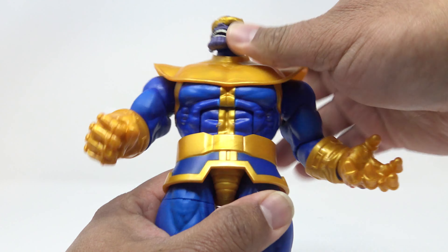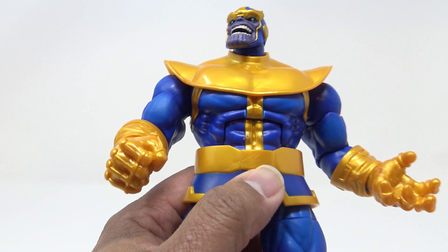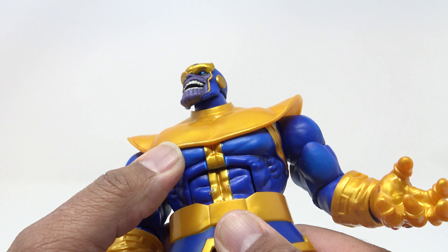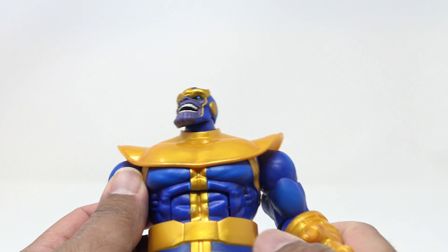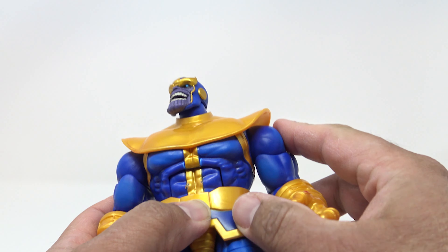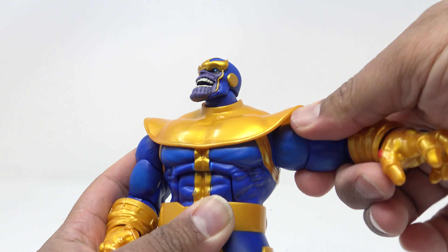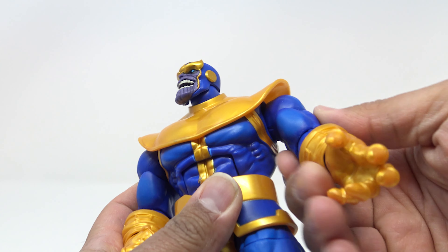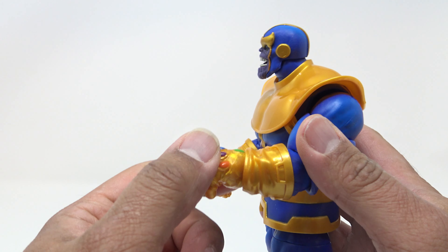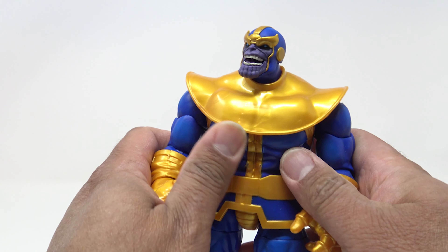The torso joint goes all the way back with a nice ratchet click. It goes forward, but please use caution — don't squeeze it all the way forward or you will scratch the paint just like I did. The ab muscles stop it before you expect, so that's as far forward as it goes. Don't do what I just did. The shoulder will go out about that far with a 360-degree turn, and at the bicep single-jointed elbows will only go out about that far.